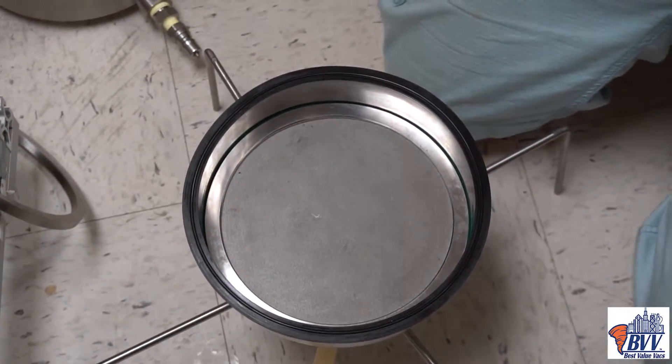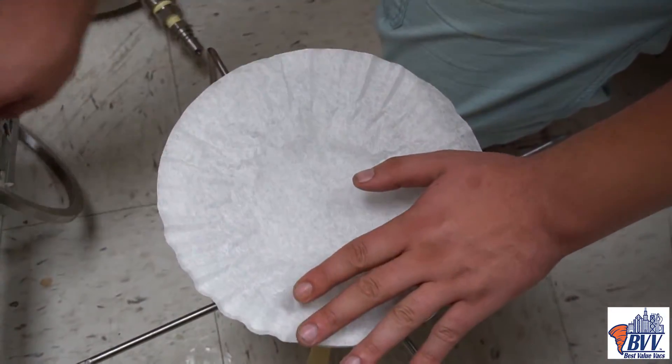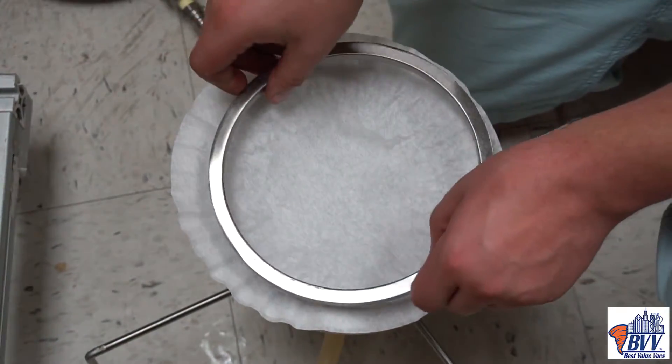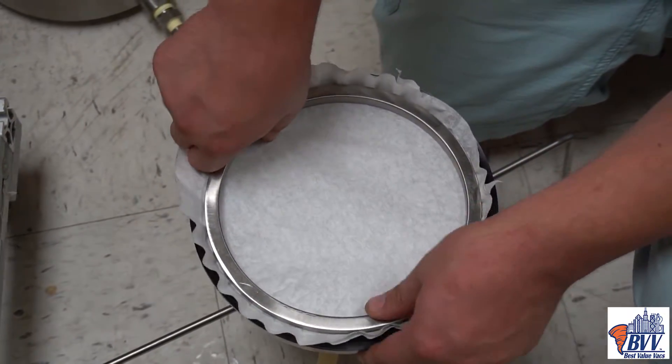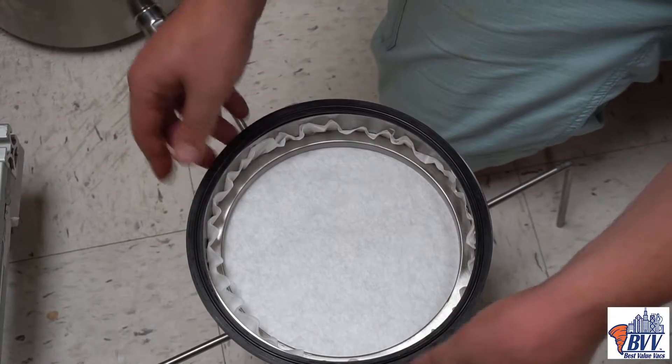It is recommended to use a paper filter over the top of the centered metal disc. This will prevent as much clogging as possible and give more longevity on the filter disc before cleaning.